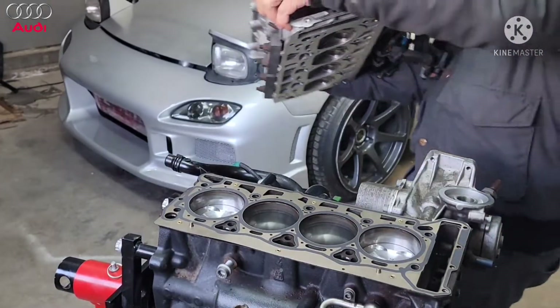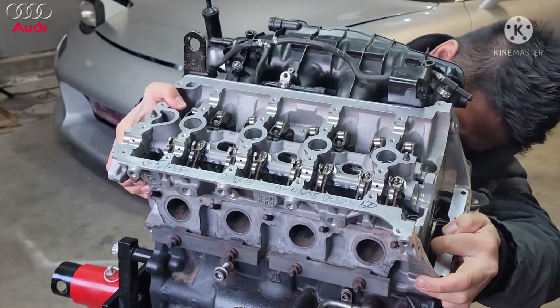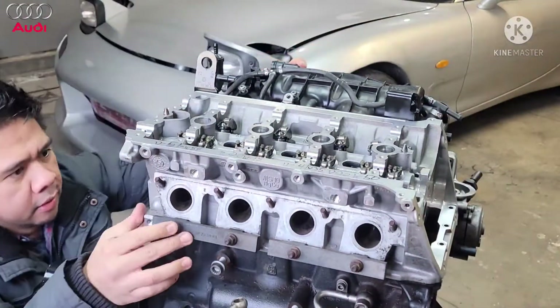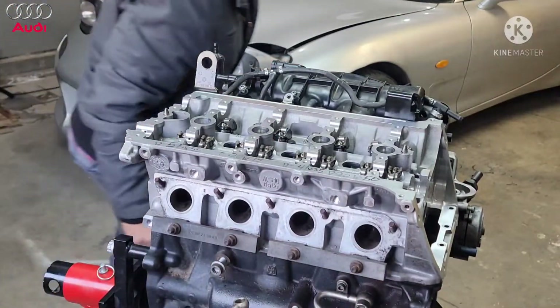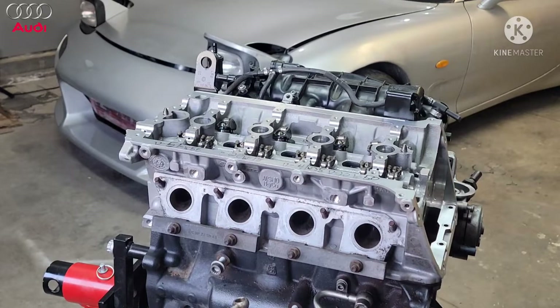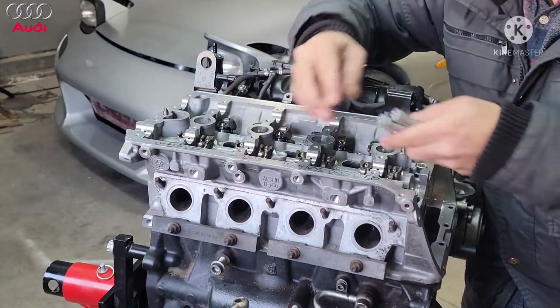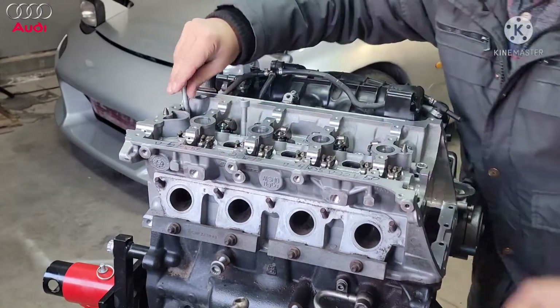Alright, here we go. That looks good — it went in nice and smooth. Now it's time to torque the head bolts down. There are three to four stages of torquing the head bolts.